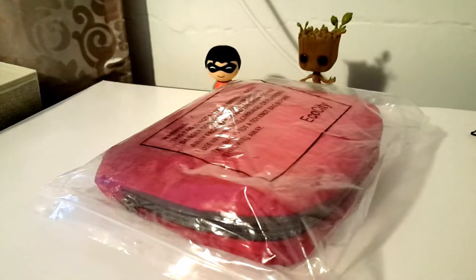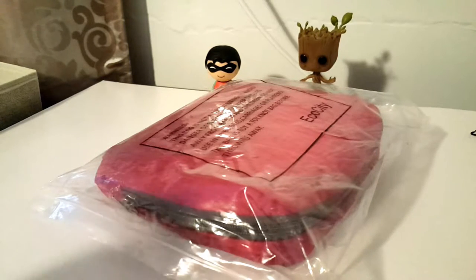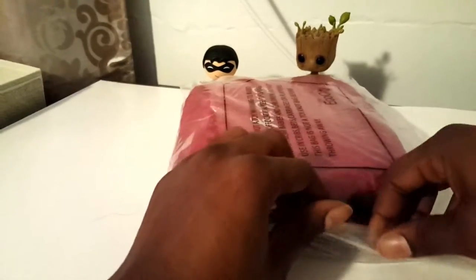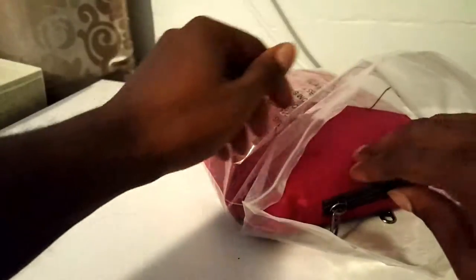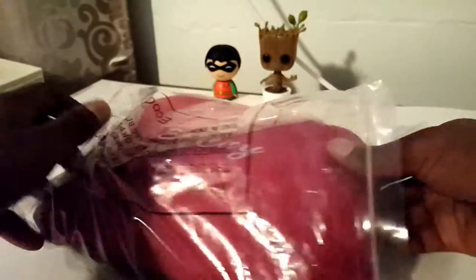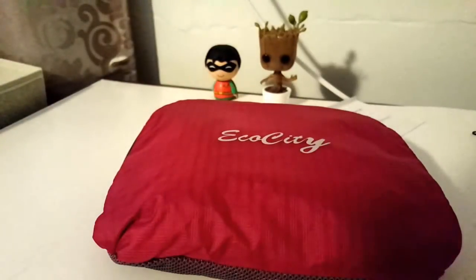It's J. Johnson back at it again. I have a new product from Echo City — it's the ultralight foldable multi-purpose backpack. It says it's for camping, hiking, trekking, and all that other stuff. It's also supposed to have a hydration system. Let me get this out.